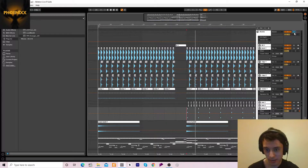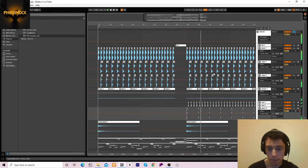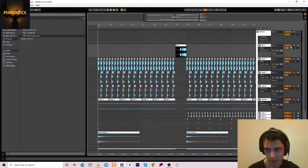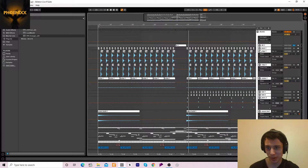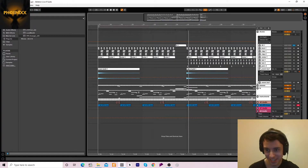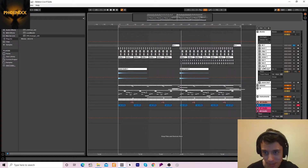When we play all the drums together, that's what they sound like. We've also got this little fill — I'm pretty sure I got it off Splice. I got most of these drums off Splice, but yeah, that's all the drums.